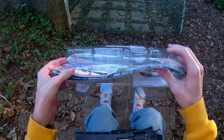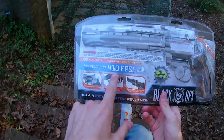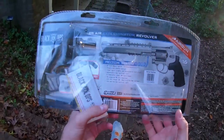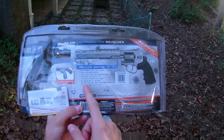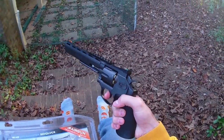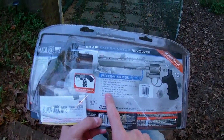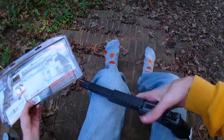It runs on 12 gram CO2 cartridges, which I still have a bunch left over from paintballing. It's claiming 410 FPS — feet per second — which is pretty cool. On the back it's advertising an 8-inch full metal barrel, single and double action, which I believe refers to how you prime it: single being cocked from the back, double meaning you can prime and fire for a shorter trigger pull.